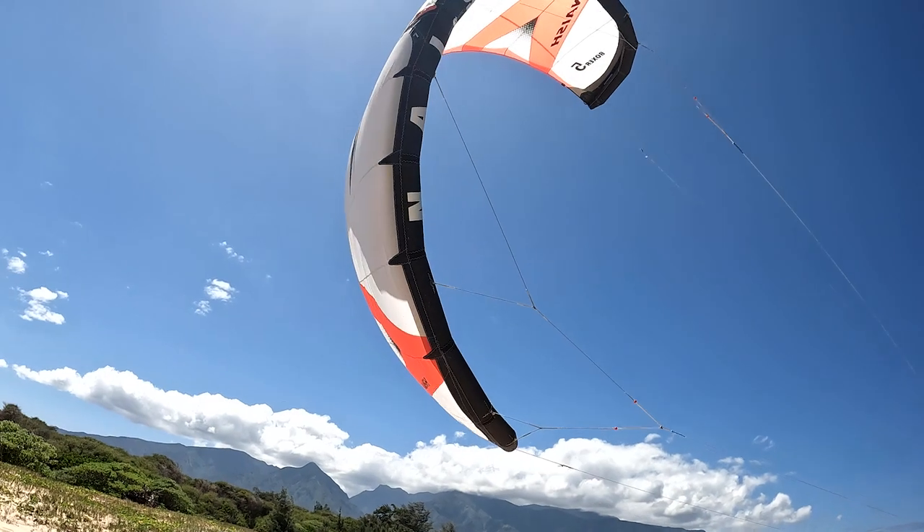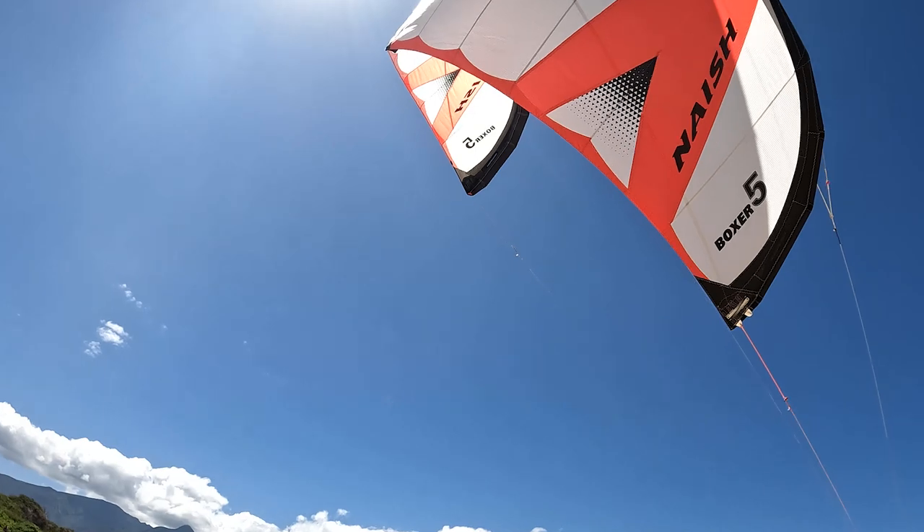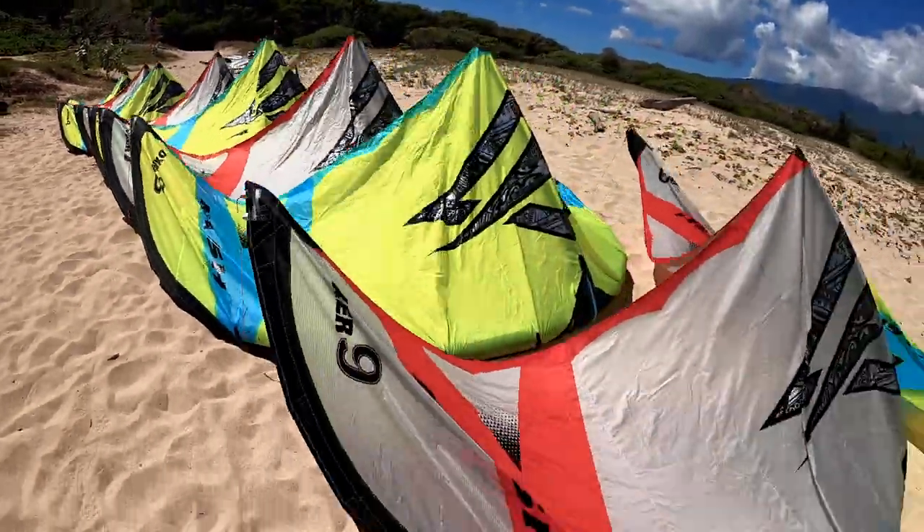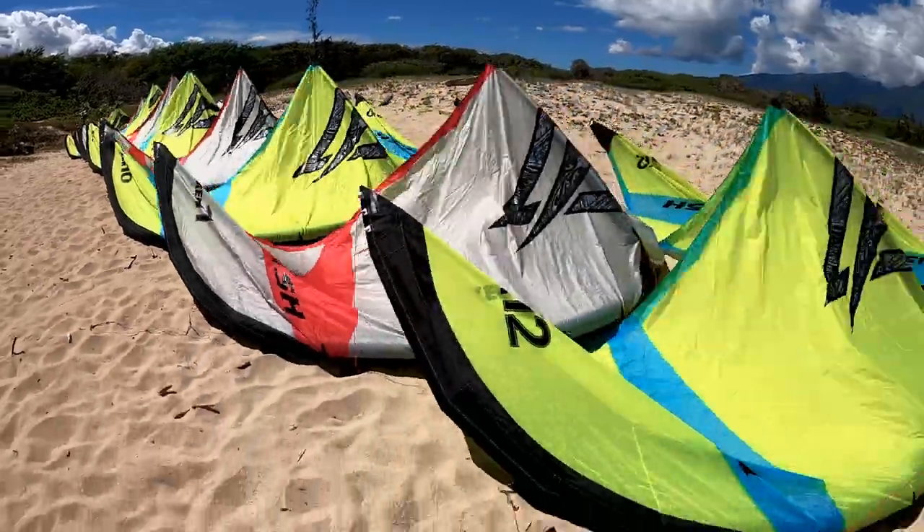This is the Nash Boxer kite. It's the broadest range of kites in our line, ranging from 2.8 to 3.4 and then 4, 5, 6, 7, 8, all the way up to 16.